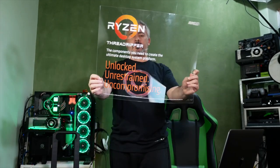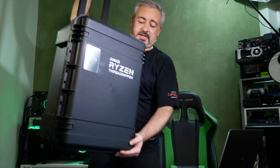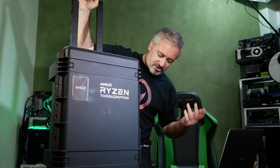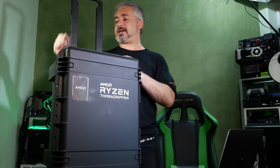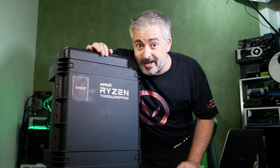Hello again, I am Blunty, framed up unusually wide and unusually low because today I get to unbox something significant - large, and it came in a big box too. Threadripper: unlocked, unrestrained, uncompromising, and unbelievably delivered in a great big Pelican-like travel case, complete with handle and wheels on the thing.